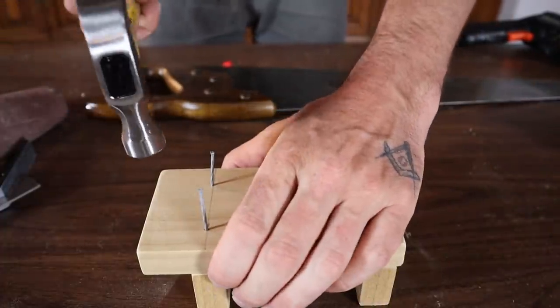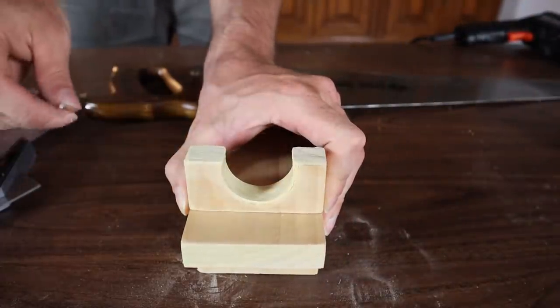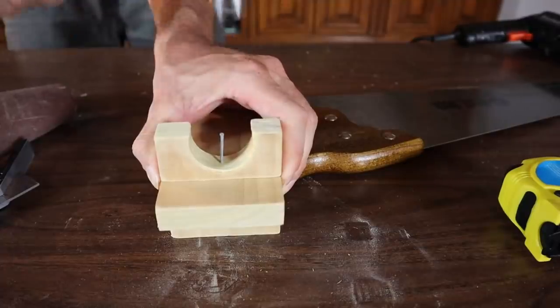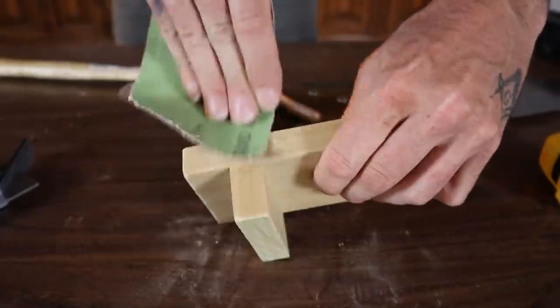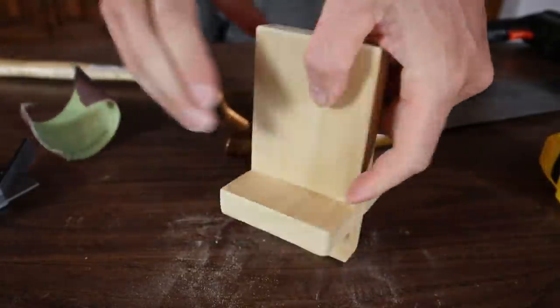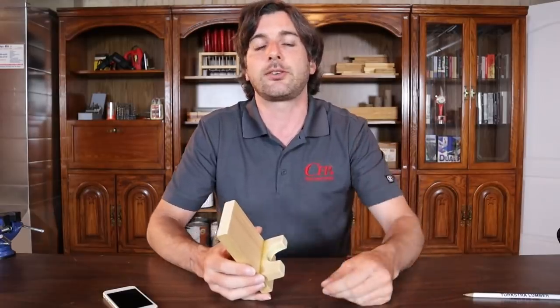Nail the back piece on with just one nail in the center and a little glue — that's going to be enough to hold it. Once it's all nailed together and glued up, give it a final sand, and then you can paint or stain it however you like. It looks really nice and works really well. The overall length is six inches, the cross pieces are one and a half inches each, and all dimensions will be in the description below.